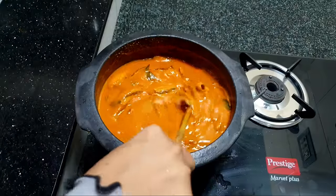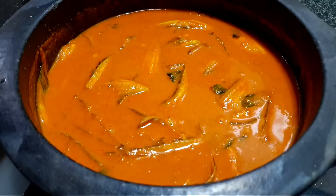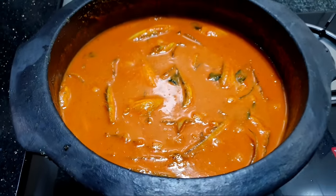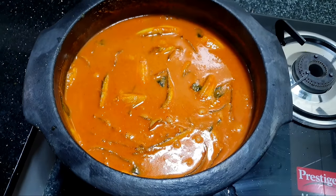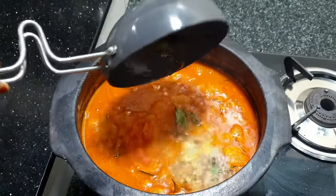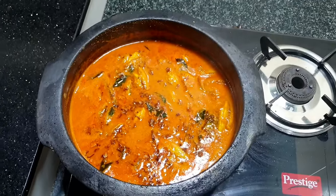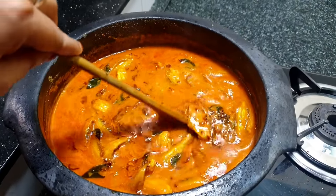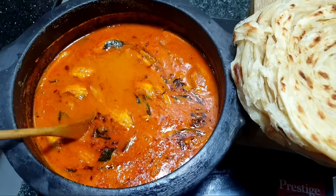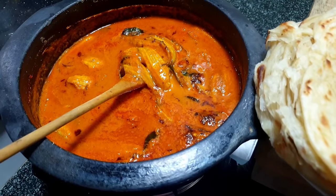I am mixing it a bit more. I have been using the masala because it has been a bit of a taste. I will fry the fish and put it in. I will add the ingredients. Now I will add the meat and potatoes.